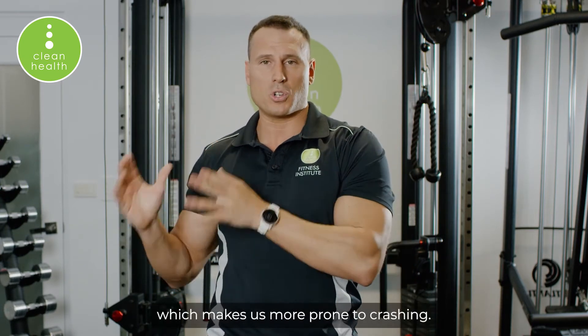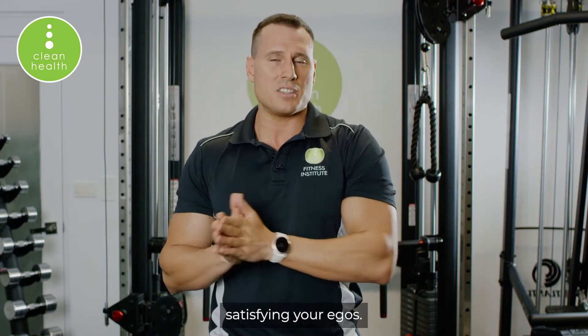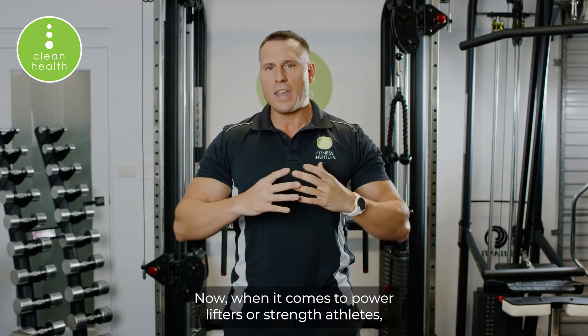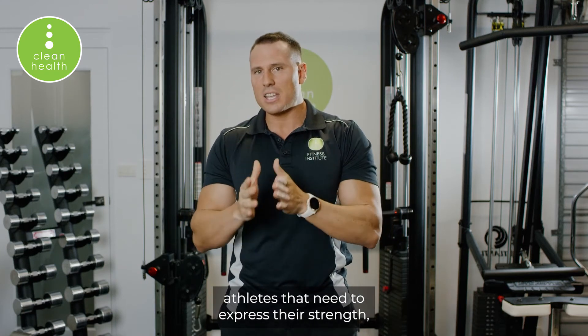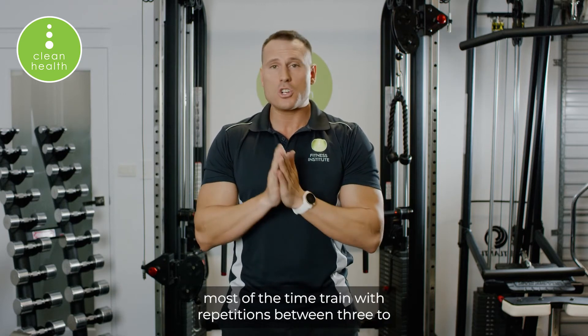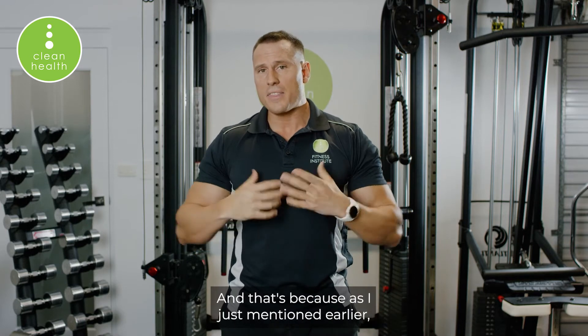So in the context of hypertrophy, there's really no point doing 1RMs other than satisfying your ego. When it comes to powerlifters or strength athletes who need to express their strength, even those athletes most of the time train with repetitions between 3 to 6 rather than doing doubles or singles.